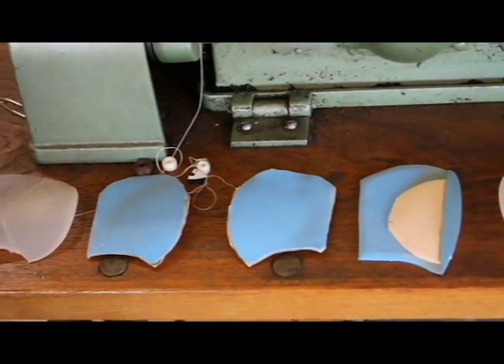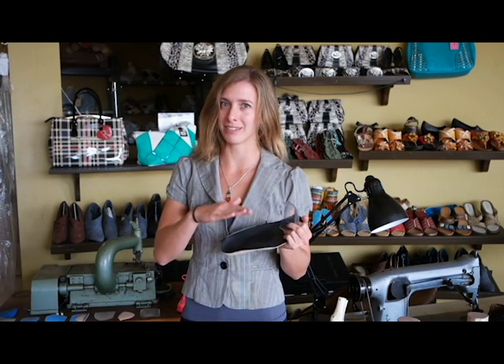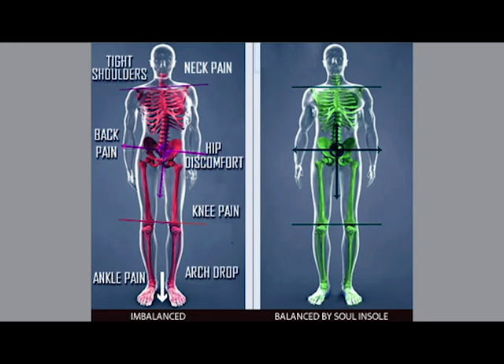To build the Shoe Bubble, we utilize the specific geometries within an orthotic that help to relieve pressure from your heel and the ball of your foot, and help to stop your arch from dropping, collapsing, and getting those little micro tears in the tendon. They're biomechanically designed to help your foot find its own natural alignment.